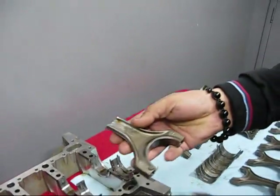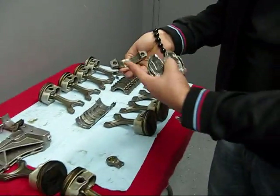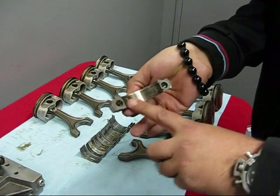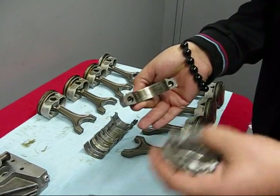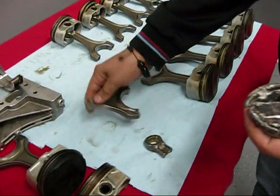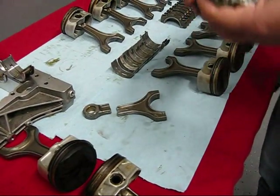You can see the rod over here broken in half, and the bearing of this rod is nowhere to be found — obviously because it seized and got washed away with everything else that fell out of the engine. This is the rod and the other half of the rod that broke out, and this is the piston.